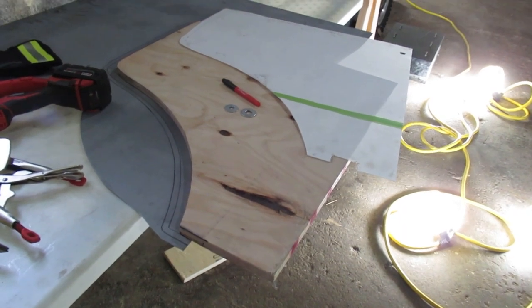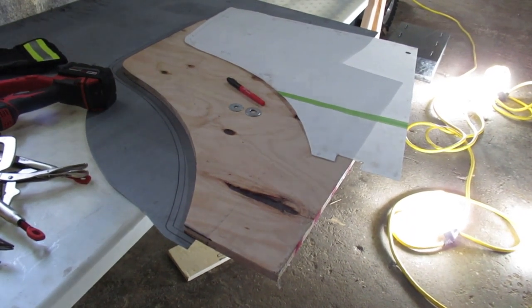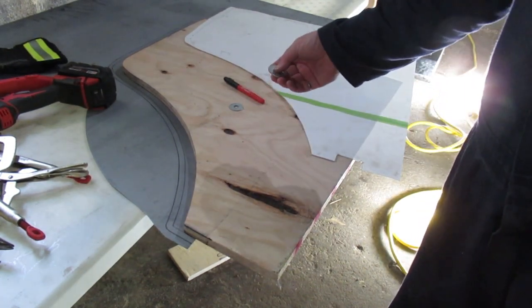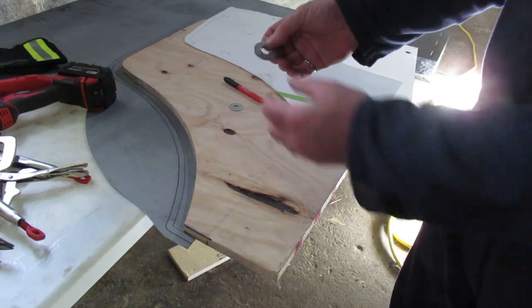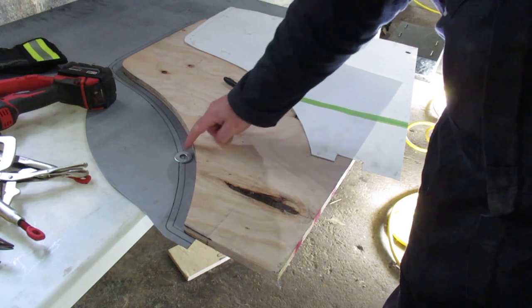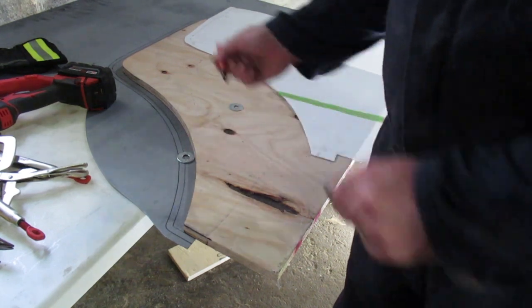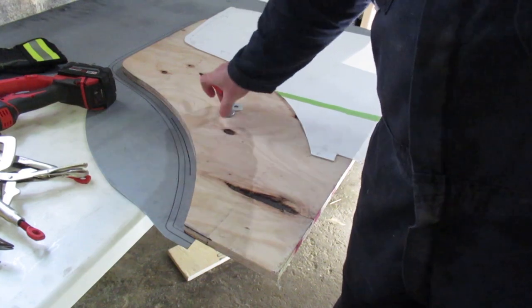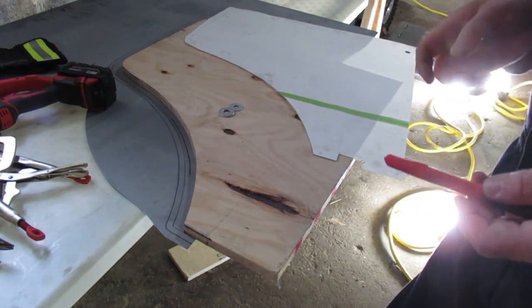What I did was use the paper template and mark where the returns need to be. Then I picked up some washers that had seven-sixteenths and three-eighths thickness on the edge. You can just put them down and when you run the marker on them, you can leave a line as you're tracing it out.